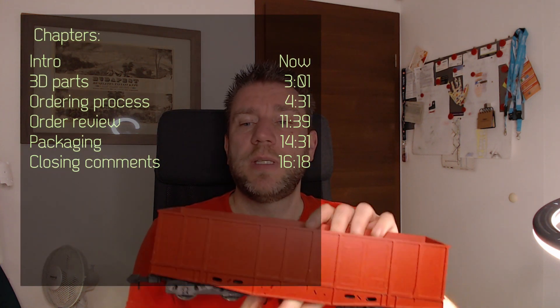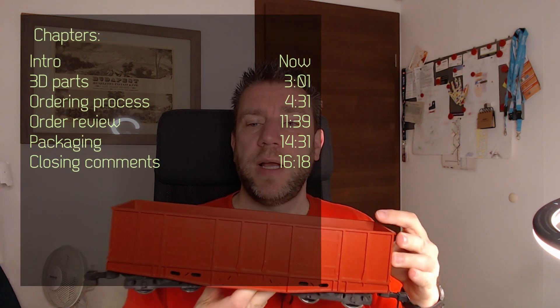Welcome to a new video on my channel. This is going to be an interesting mix because it's going to be model trains related and also PCB - or PCBWay related - but it's not going to be a PCB. First of all, I just wanted to show you something.